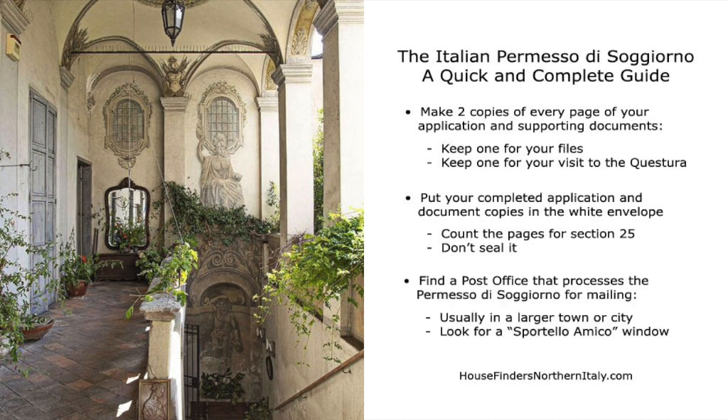Put the original application and copies of your identification documents in the white envelope, but don't seal it. You need to take your envelope to an Italian post office that processes these applications — many post offices do not process them. Look for an office with a Sportello Amico window. You can find which post offices have a Sportello Amico window on the Poste Italiane website; however, not all Sportello Amico windows accept these applications. We think the best way is to go to a main post office in the nearest, biggest city. When you go in, take a number at the door, and when your number is called, ask if they accept permesso applications. Be patient — you may need to try several times.